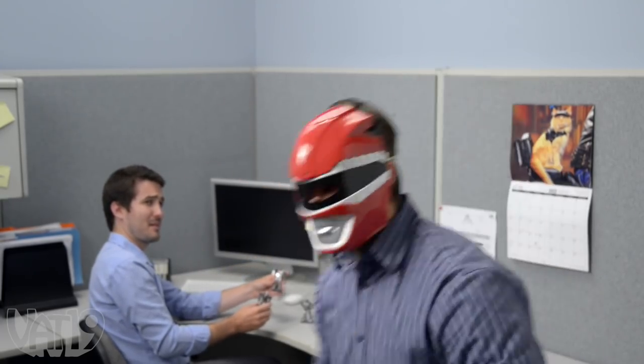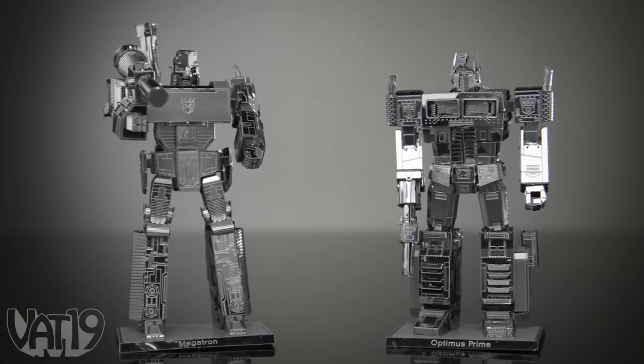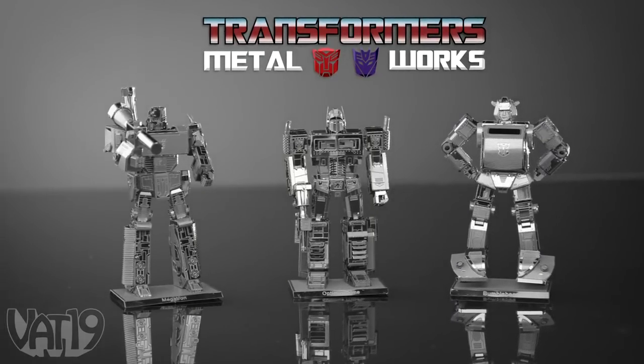It's morphin' time! Defend the galaxy, or lay siege to it, with Transformers Metalworks models.